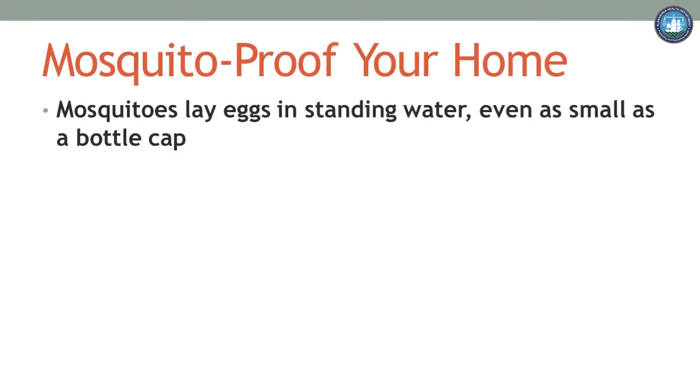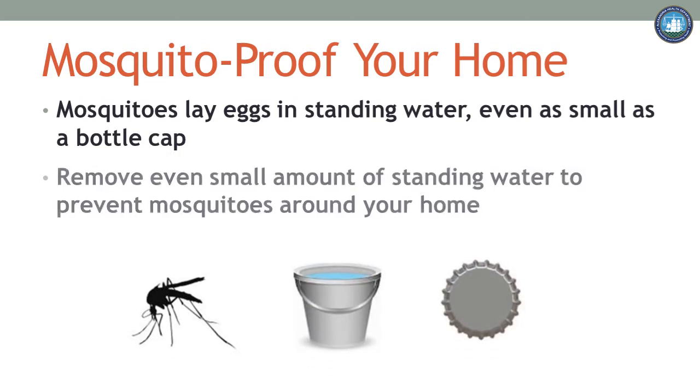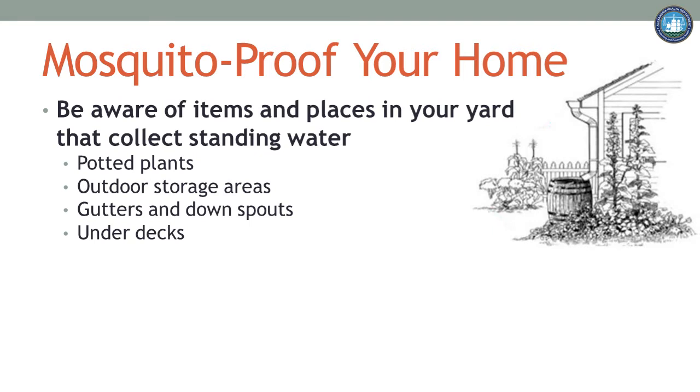Did you know that mosquitoes lay their eggs in standing water? Some need as little water as you will find in a bottle cap. Mosquito prevention starts at home. Emptying standing water from any item around your home is the fastest and easiest way to stop mosquitoes. If there is no standing water for the mosquito to lay their eggs, then there will be fewer mosquitoes around your home. Think about your yard and the different items in your yard.